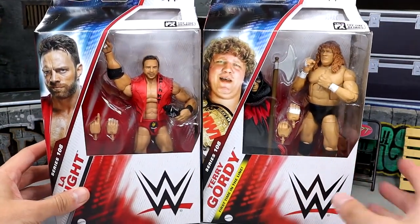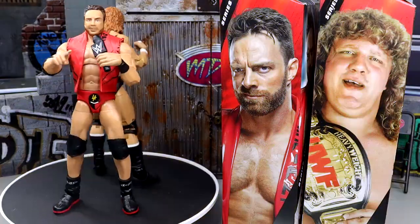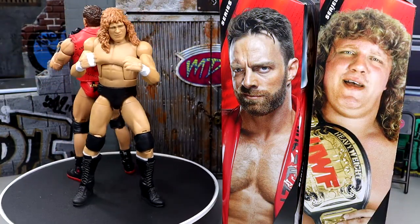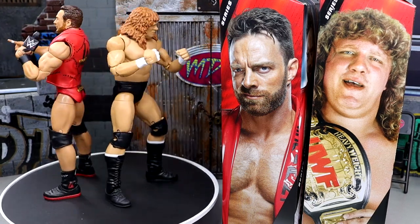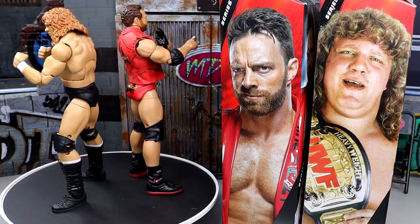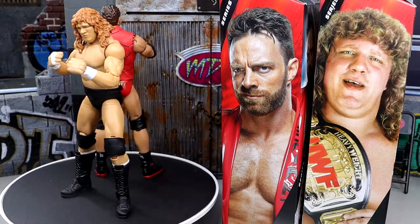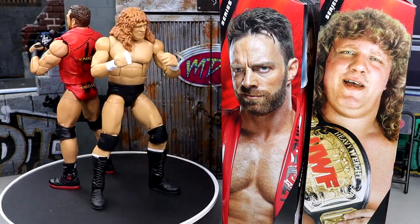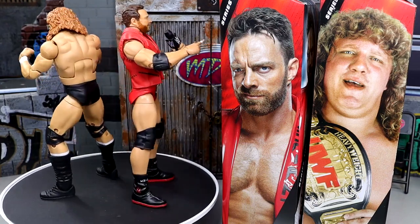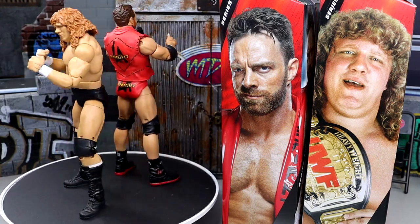Nonetheless, we do have Elite Series 108 — really excited to dive into it and see what they're all about. So let's dive into these two figures and find out what they're all about. Happy Easter, by the way. Here's LA Knight and Terry Gordy out of packaging. Terry Gordy is a two-in-one figure, so at the end of the video we will have him in his executioner gear. But right now we have the regular wrestler with Terry Gordy. The LA Knight figure is looking pretty solid. We'll do all the comparisons and break down all the information you need on these figures. We're going to start off with LA Knight's accessories and then pass it over to Terry Gordy's accessories.